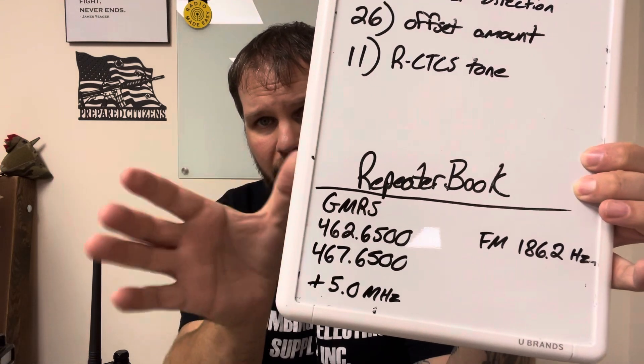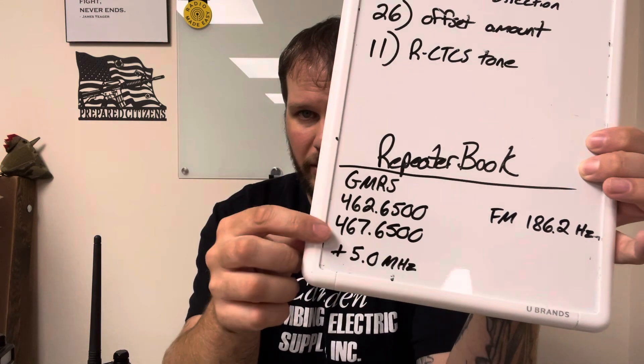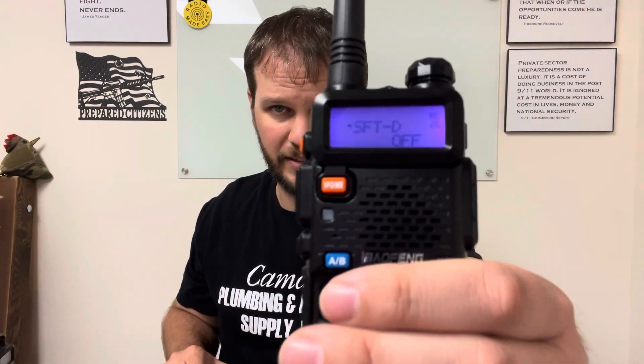These are the frequencies at which the repeater is going to talk. Down here you'll see a +5.0 — this one's important. We're going to go to menu option number 25. Hit menu, then either scroll with arrows or just type 25. It will say 'offset direction' — hit menu again and use the arrows to select plus. Hit menu again and that saves it. The radio now has an offset direction set.